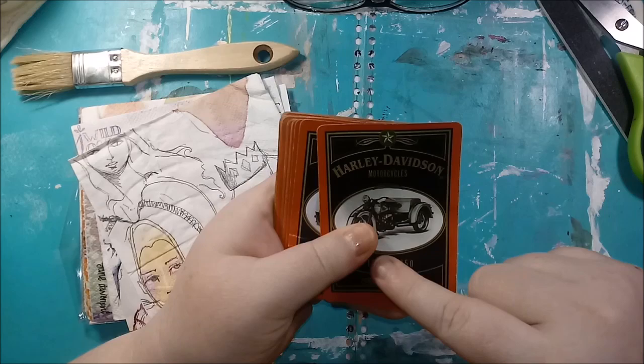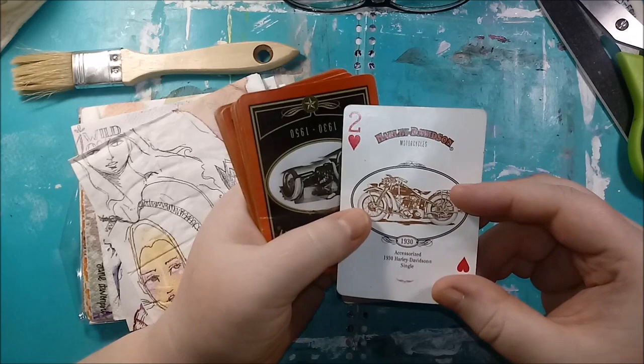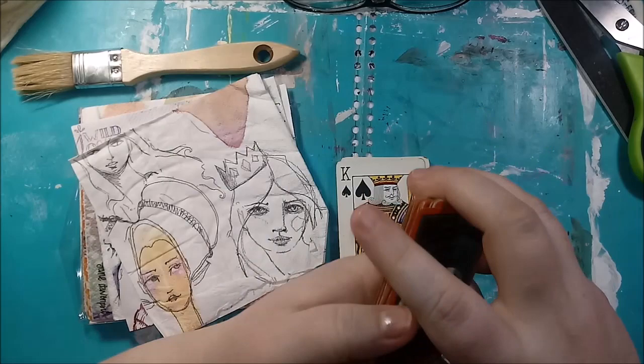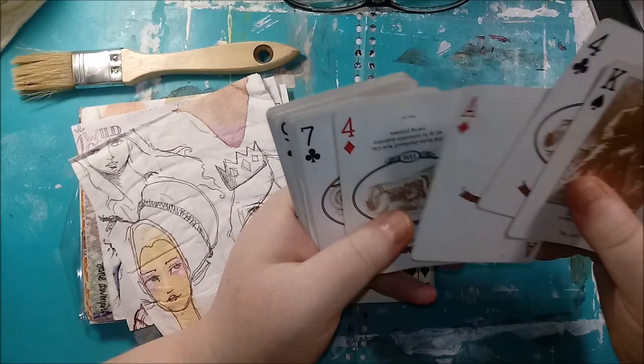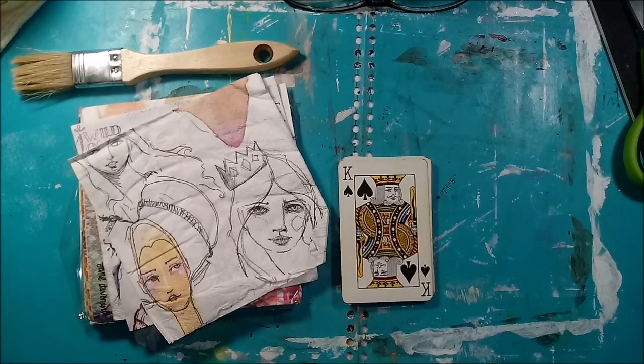I also have this other deck — it's Harley Davidson. I don't really like the back of it, but I do like the front of some of these. I think they would look really cool peeking out behind what I plan to do. These are more of a vintage feel, and right now I'm going for kind of a colorful thing because of some journals I have coming up. I may do a vintage version of these in another video.